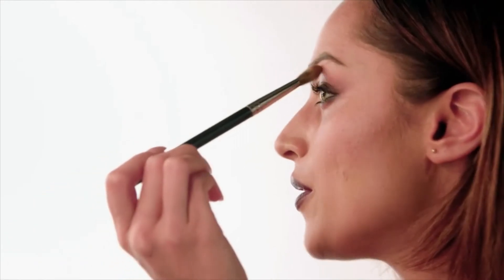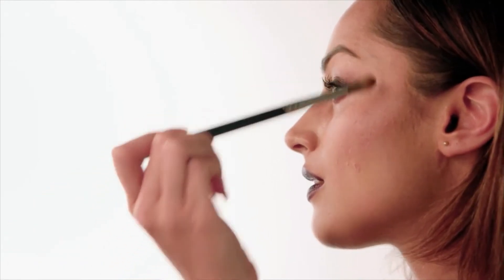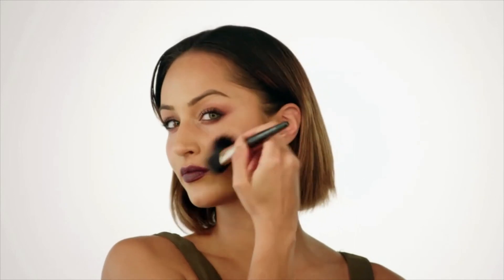The final piece of this look is a highlighter. Taking a small fluffy brush and tapping off the excess, I'm going to do my cupid's bow, my brow bone, the inner corners of my eyes, and then taking the same brush I did my contour with, I'm going to do my cheekbones and the tip of my nose. And with that step done, this Vintage Vixen look is complete.